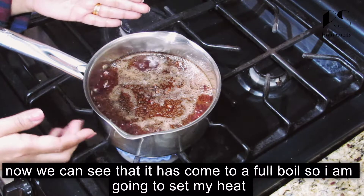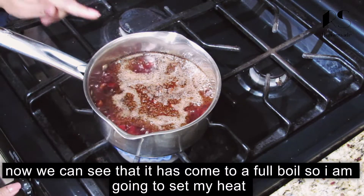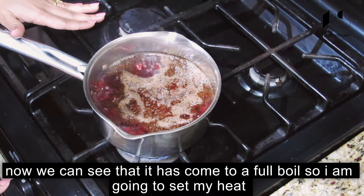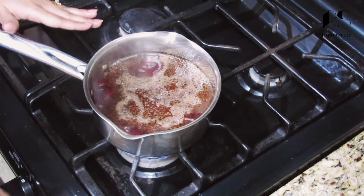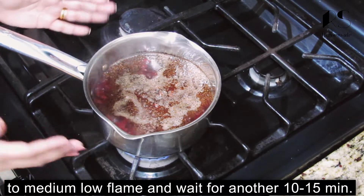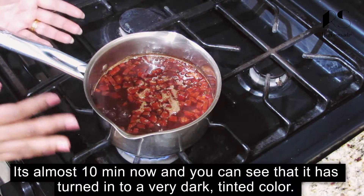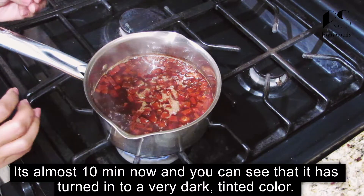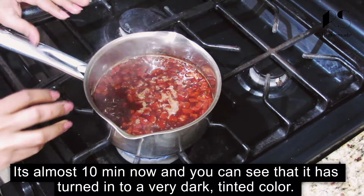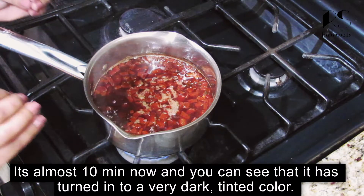Let's make a hair tonic. Let's make a low flame for 10–15 minutes until we get a nice red color.